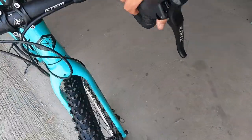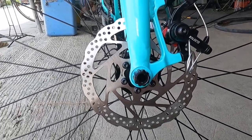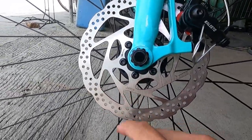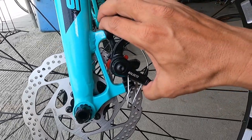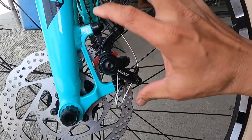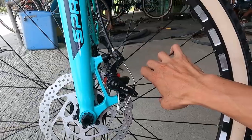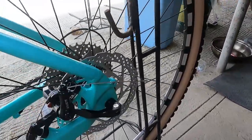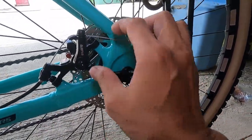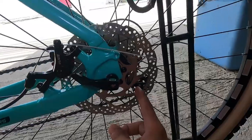Dito tayo sa kanyang rotor — 160mm na rotor, yung pangkaraniwang design na nakikita natin sa mga built bikes, at may tatak na Night. Post mount na mechanical disc brake — ang tatak ay Carlito. Shout out kay Carlito. Sa kabila ganun pa rin — post mount na caliper, mechanical disc brake, tatak na Carlito. 160mm na rotor na may tatak na Night.